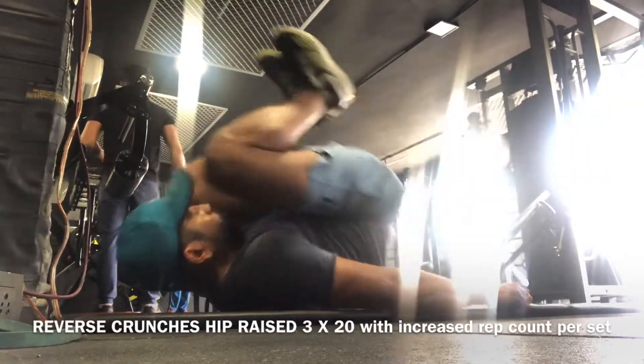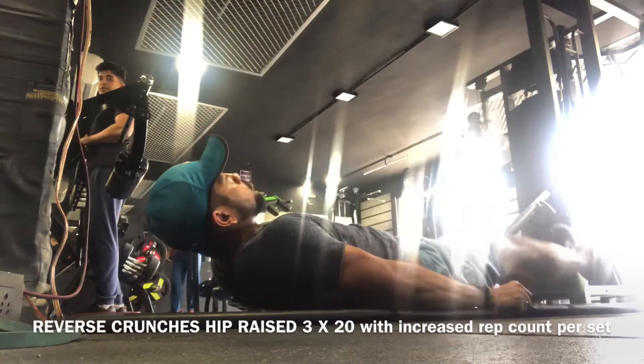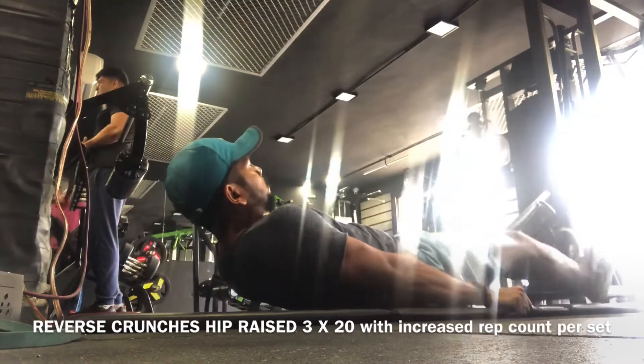As you can see, it's not just the reverse crunches — I raise my hip as I raise my knee close to my chest to get a good isolation on my mid section.